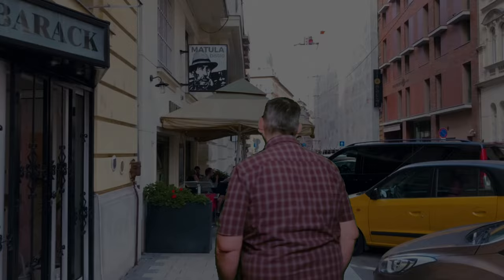Hey everybody, it's Taylor with Boyson Grove, and today we're going to show you how we made these customized coasters for a little restaurant in Hungary. One of our family members in Hungary owns a small restaurant, so we thought that coasters would be a perfect personalized gift that he could put to good use.